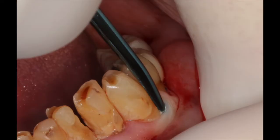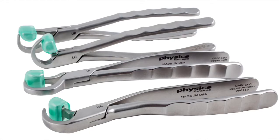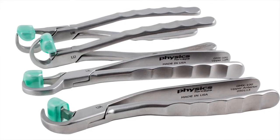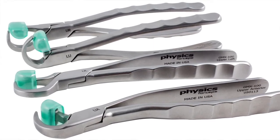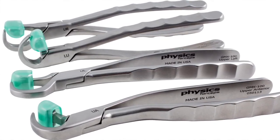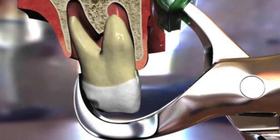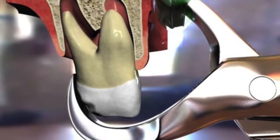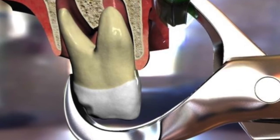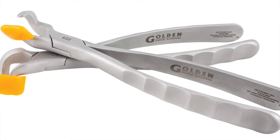Here we're taking a separator, placing it between the facial plate of bone and the root structure to loosen the tooth a little bit. We're then going to use the Golden Dent Physics forceps, which consist of four instruments: an upper left, an upper right, an upper anterior, and a lower universal. It consists of two components — a beak, which is placed subgingival one to three millimeters on the palate or lingual surface, and the bumper, which is simply a center of rotation.